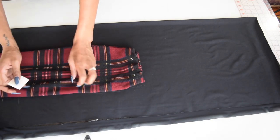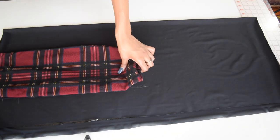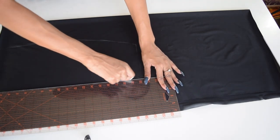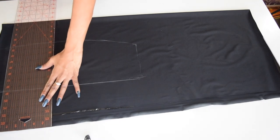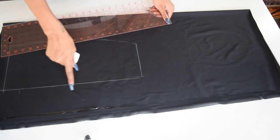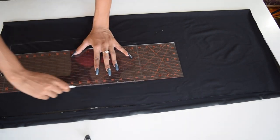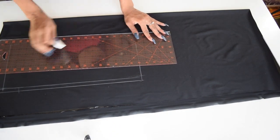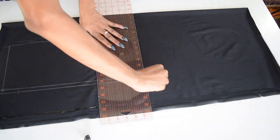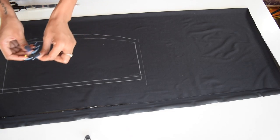Now we're going to trace all the way around the skirt. Here I'm just going over the trace markings with my ruler just to make sure everything is straight. Now it's time to add a half an inch seam allowance all the way around except for at the hem. Take your pins and pin the fabric in place so it doesn't move as you're cutting it.